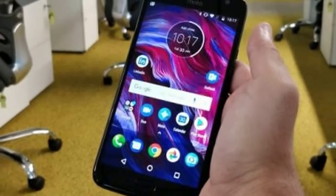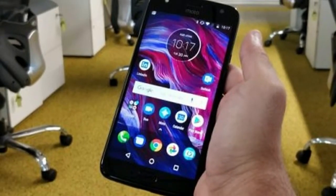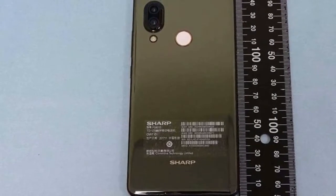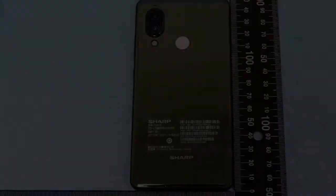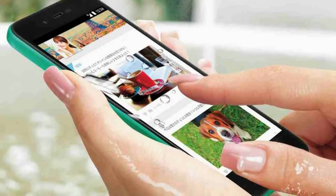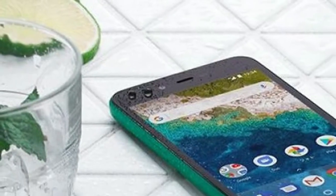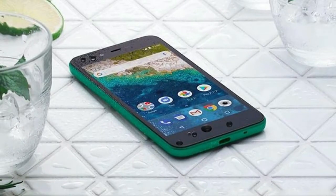You do get Android 8.0 Oreo out of the box, running on 3GB of RAM and 32GB of storage, plus a microSD slot. The Sharp Aquos S3 comes with a 13MP main camera on the back and a 5MP selfie cam on the front. The company is promising vivid images thanks to the S-Pure LED backlighting of the display.